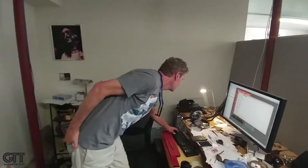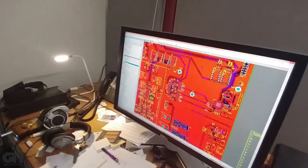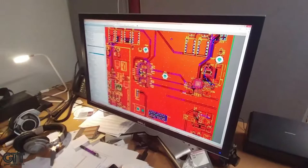We're working on circuit design — look at that, the actual layout. This is a circuit board in action. The program is called Altium Designer. That's the next generation product coming out.